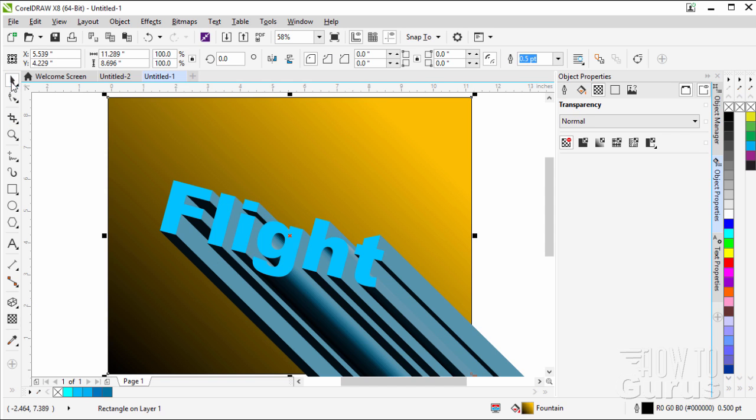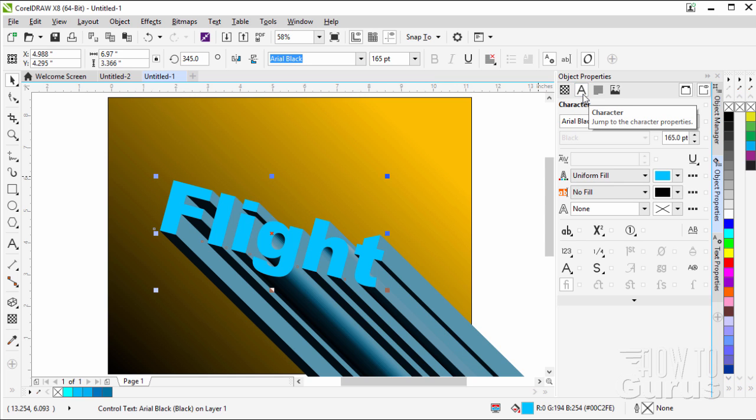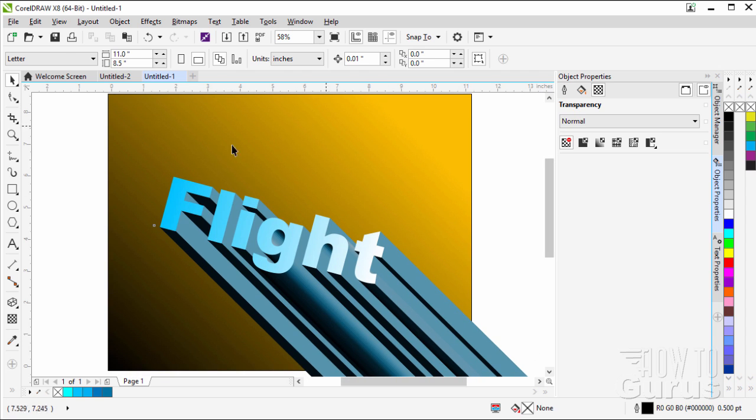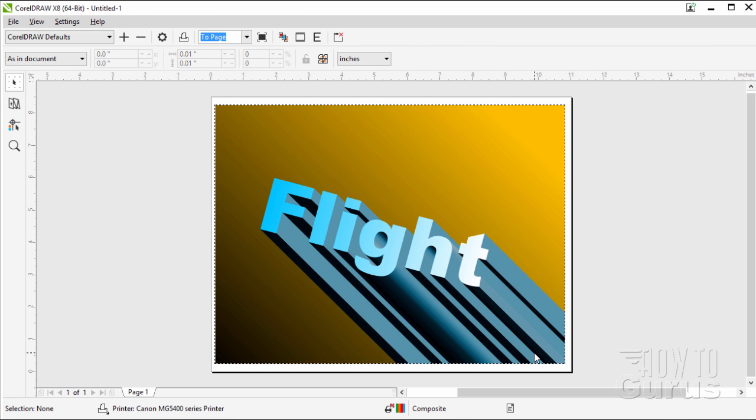The last thing to do is go back to our flight lettering. Click on the letter with the pick tool, then go right to the character properties in the Object Properties docker. Go to the letter character side and come down where it says uniform fill. Change this to fountain fill — it should default automatically to using the blue we had down to a white on the right-hand side. Now I know this is going way off the side down here, but you can ignore that — it's only going to print what's actually inside that area. We can double-check that by doing a print preview under File. And there we go — that's how it would look when printed.